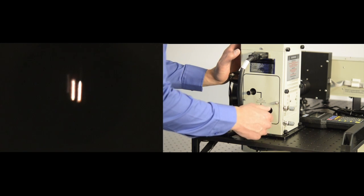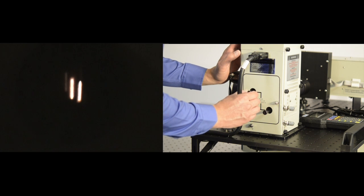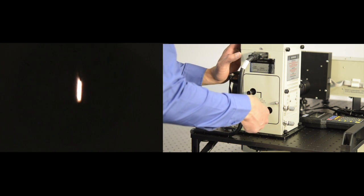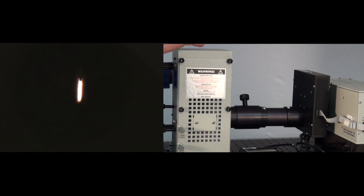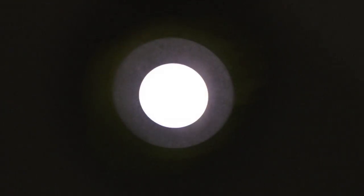As you rotate those rear reflector adjustment knobs, the secondary image of the arc will move in a particular direction. What you want is to superimpose and almost completely hide the secondary image of the arc lamp behind the primary image. This is going to increase your brightness because the secondary image from the arc lamp is being completely reflected onto the primary, increasing the output power and saving you back scatter that you would have lost otherwise. Once they are completely superimposed — as in you only see one image of the arc — we're going to loosen that focusing knob at the top of the focusing lever and move it closer to the lamp housing until you see a uniform white light output from the lamp.